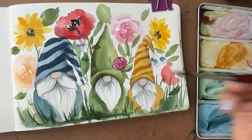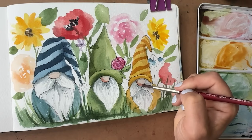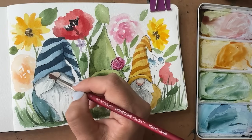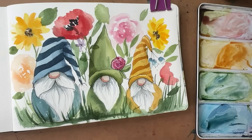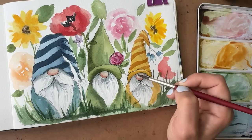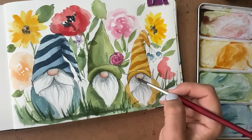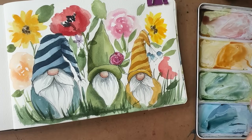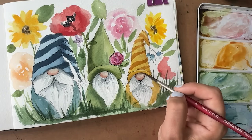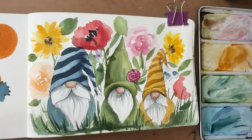I'm going to go back to that original kind of peachy color and give some shadow underneath — a little more warmth. And we're just going to blend it out a little bit. There we go — there's our fun little gnome trio, with very loose, fun, fancy flowers in the background, some greenery. Try not to overthink it. Play with it, have fun.